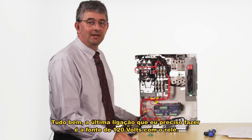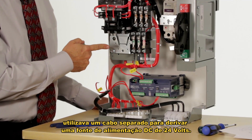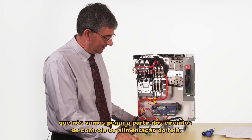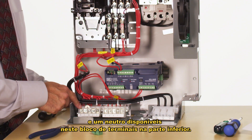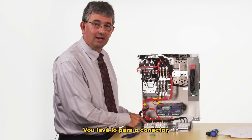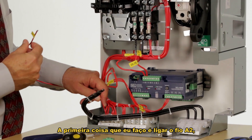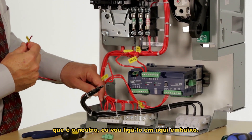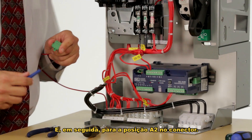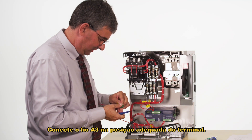The last connection I need to make is for the 120 volt power to the relay. The original relay used a separately derived 24 volt DC power supply, but the 849 uses 120 volts, which we're going to get from the control power circuits. We have 120 volts and a neutral available on the terminal block at the bottom, so I'm introducing a new wire providing the 120 volt supply, bringing it up to the connector, then wiring up the ground. I hook my A2 wire, which is my neutral, in right here and wire it into the A2 position in the connector, then wire the A3 wire into the proper position in the terminal.